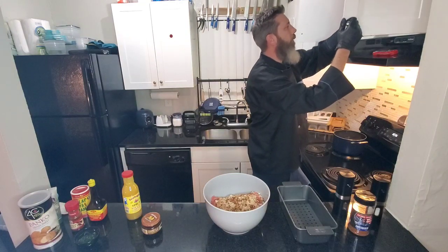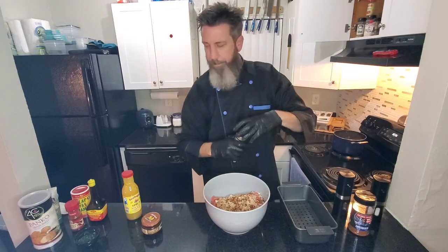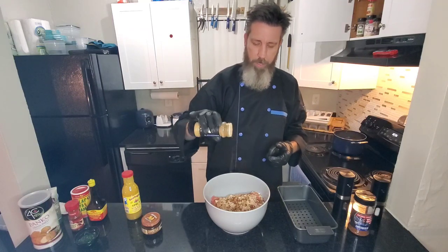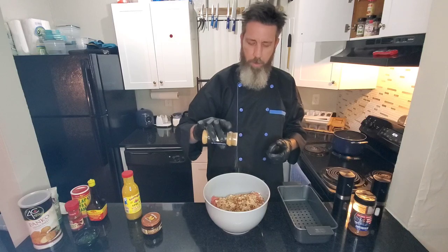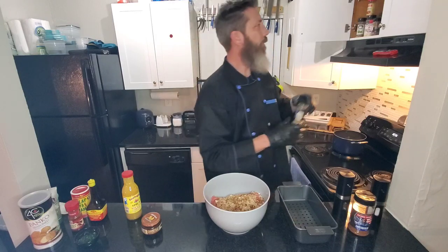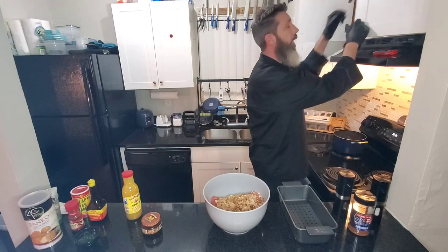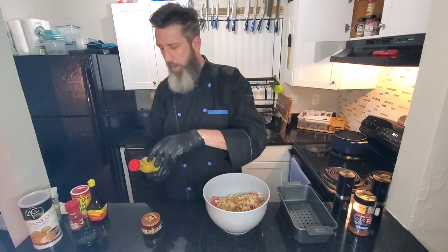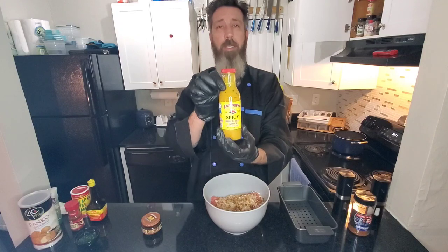Also going in with a little bit of cumin — it hit me last minute. It's a pretty strong flavor, but you need it when you need it. And if you know, you know. Going in with some Rum Boogie spicy barbecue sauce.